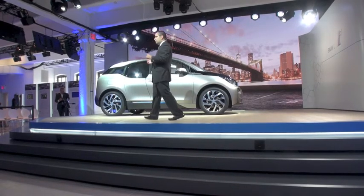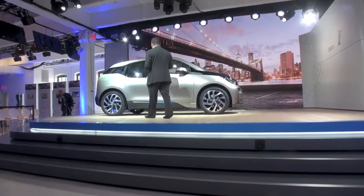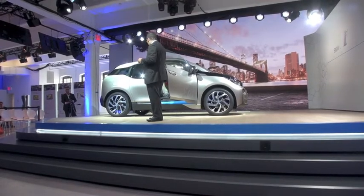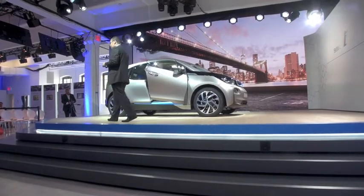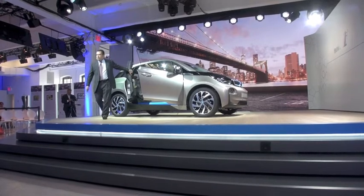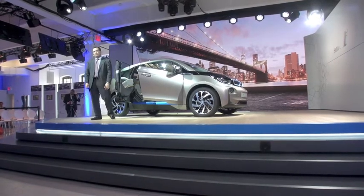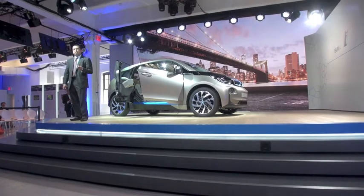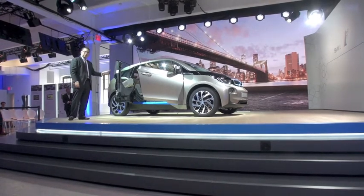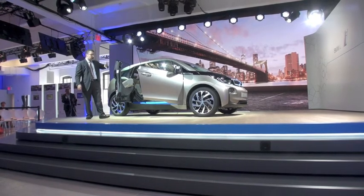Now I want to talk about the coach doors. Some of you have already been playing around with them. When you open the front door, we chose to show the carbon fiber visually. For us, it's a matter of authenticity — we're proud of the carbon fiber we use in this vehicle. We left this panel right in the middle of the vehicle to show that this is CFRP. This is the first mass production CFRP vehicle, and we're really proud of that. The coach doors, thanks to the carbon fiber, allow us not to have a B-pillar — phenomenal entry into the rear.